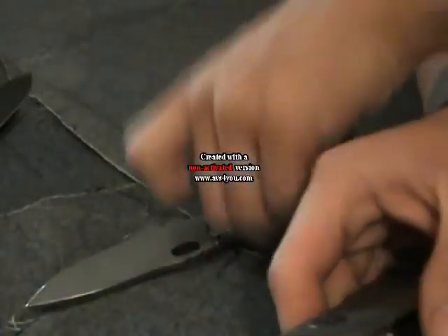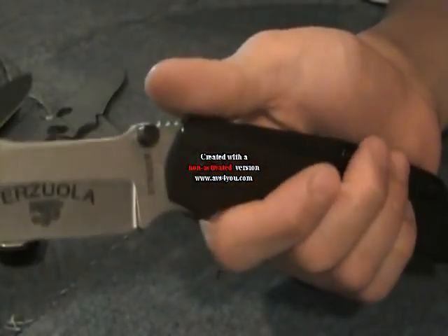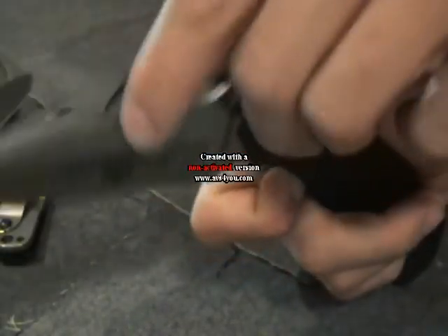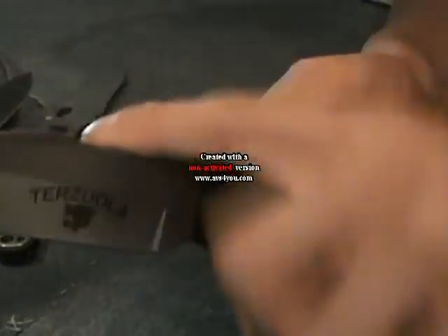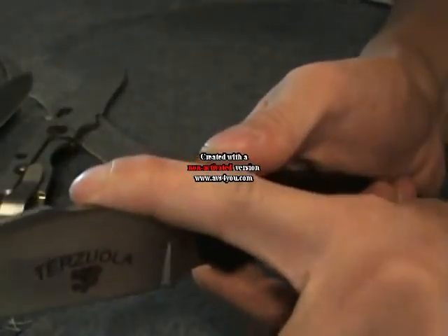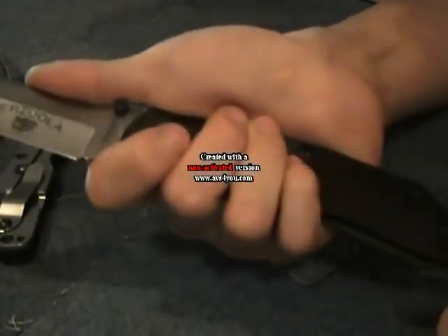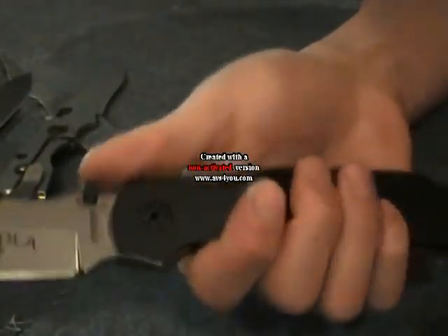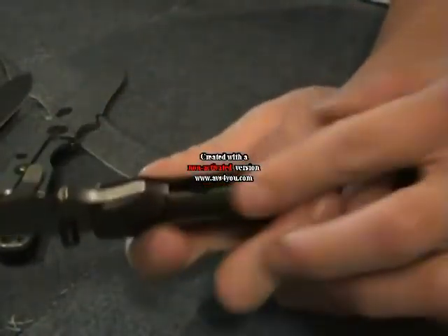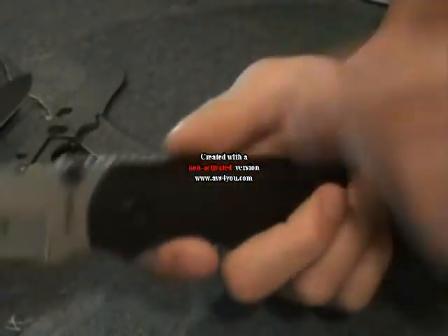I've had custom knife makers that I wanted to buy knives from refer me to reading Mr. Terzula's book on how to do a frame lock, because of his knowledge and expertise on it. You can see this knife offers many different functional grips. There's a ramp on it — if you hold that down and disengage the knife, your thumb pressure can keep the knife engaged. This knife has a lot of reach, which I'll show in a second.